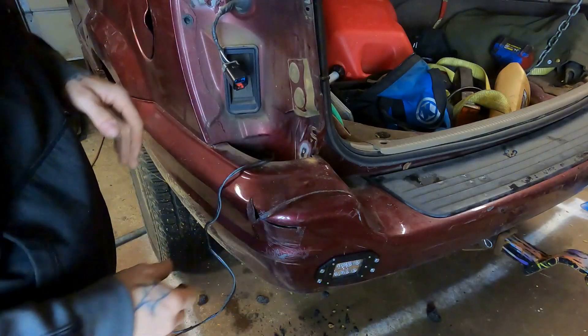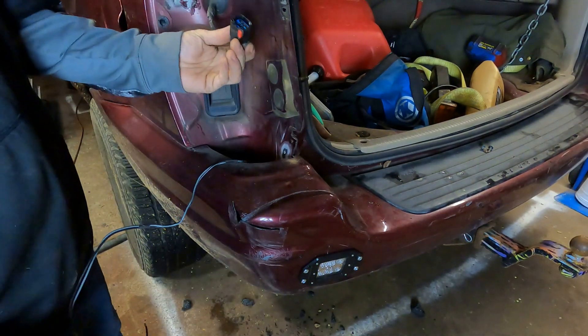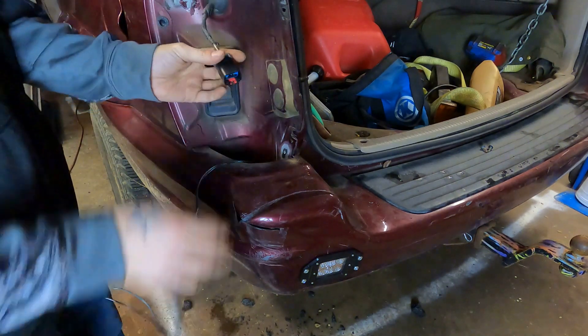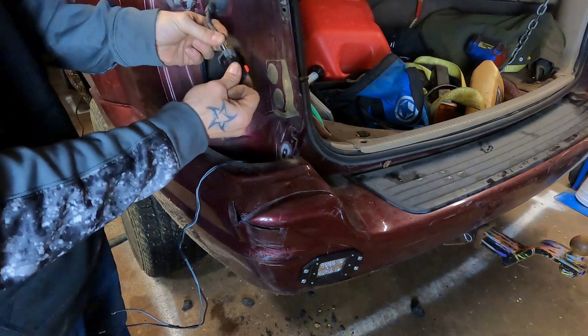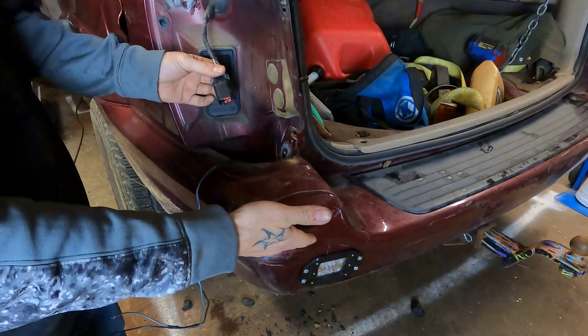My light's already mounted because I wanted this to be a wiring video and not a mounting video. What you want to do is disconnect your taillight, locate your taillight harness, and we need to identify which of the wires here power our backup lights so that when we put our vehicle into reverse this light comes on automatically. You could put it on a switch to make it more of a work light — pickup trucks do that kind of thing all the time — but for me on this Jeep I just want it to be automatic.